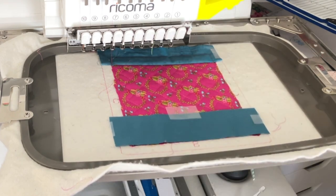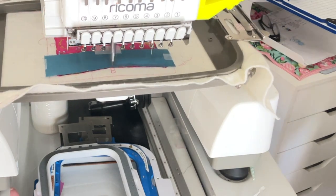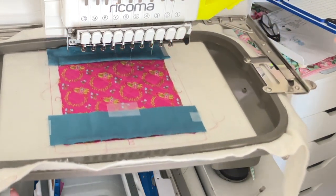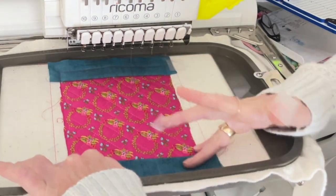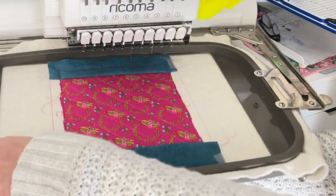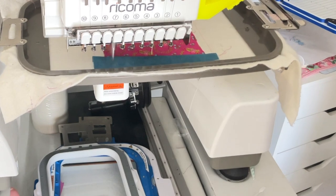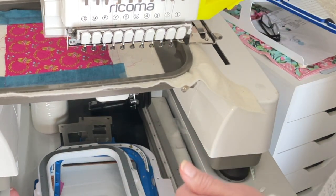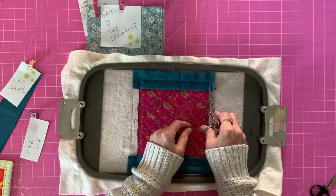Step number six is going to do this side. We're going to do the exact same thing: undo the tape, pull it up, and tape it back down. Then you're going to trim these little tails — it doesn't have to be perfect.